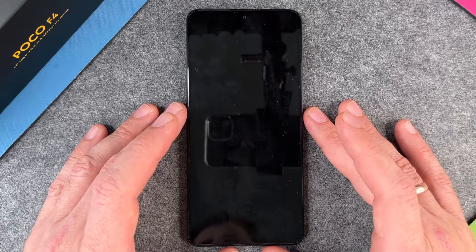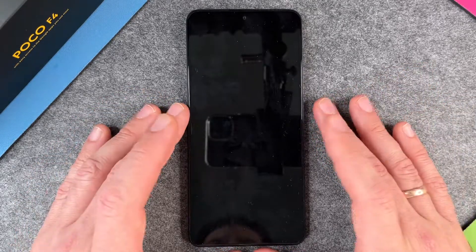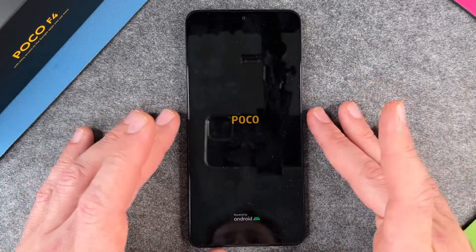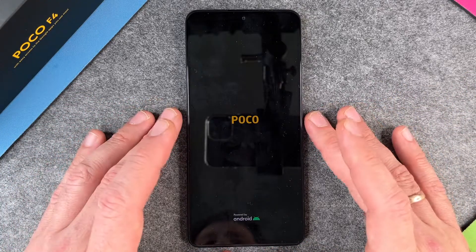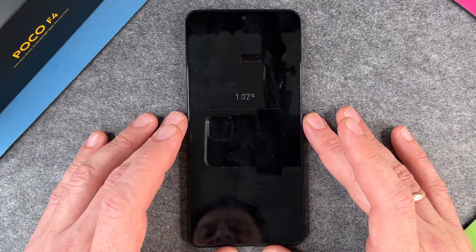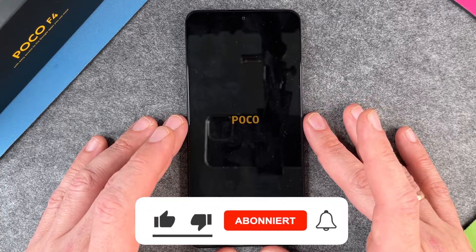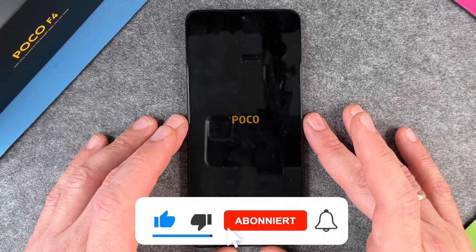Now it's too late — it will erase the phone completely. It takes about two or three minutes, after which the phone will start automatically. You can see here: after those two or three minutes it starts and you have the normal introduction screen from the Poco F4, just like when you started it for the very first time.